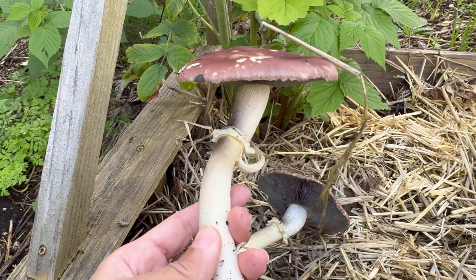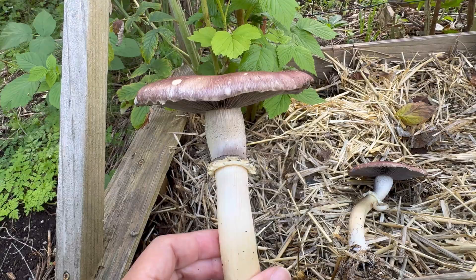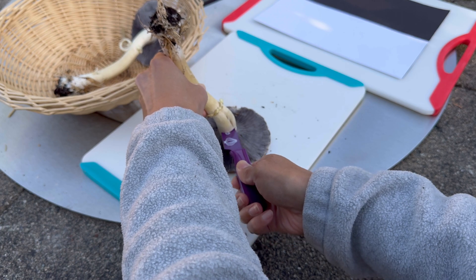The spores are already starting to disperse. You can see it on this one as well. Carefully remove the cap.